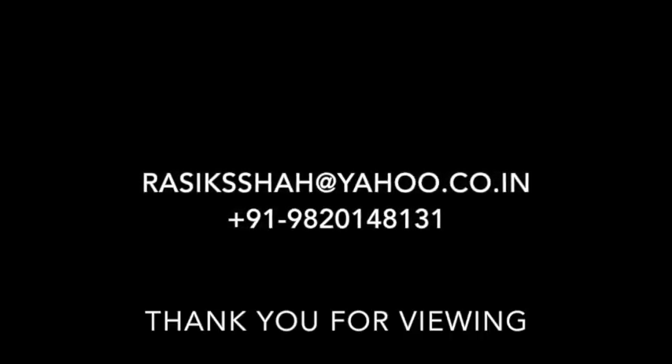Thank you for viewing. See you in the next few weeks.